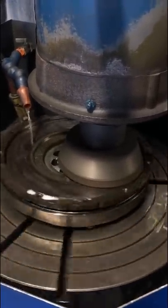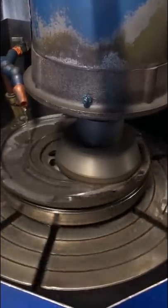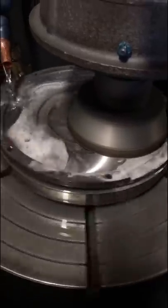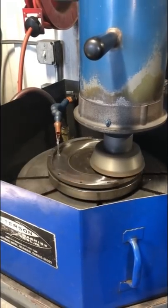So you might be asking the question: if you're not supposed to resurface a dual-mass flywheel, why are we doing it for our customer? Well, in this case, the customer knows and accepts the risks involved. Unfortunately, due to the endless supply chain issues that our industry and every industry is facing, they are unable to source a new flywheel.